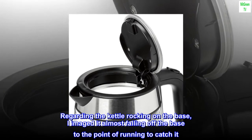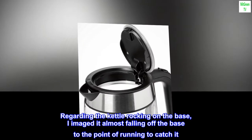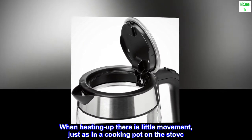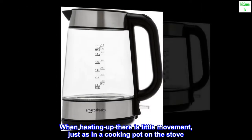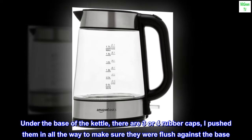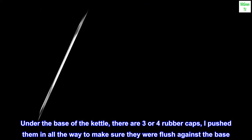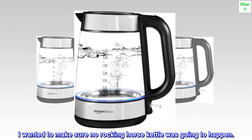Regarding the kettle rocking on the base, I imagined it almost falling off the base to the point of running to catch it. When heating up there is little movement, just as in a cooking pot on the stove. Under the base of the kettle there are three or four rubber caps — I pushed them in all the way to make sure they were flush against the base. I wanted to make sure no rocking horse kettle was going to happen.